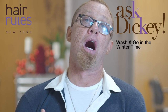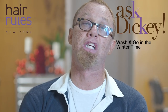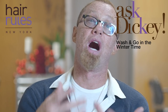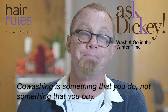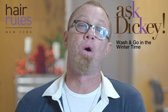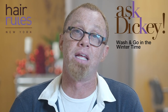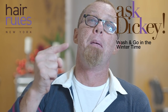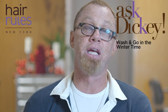Wash-and-go styling and co-washing go together. There's no such thing as a product called co-wash — co-washing is something that you do, not something that you buy. If you're in a colder season or colder climate, doing a wash-and-go style becomes more convenient when you determine the right time of day to do it.